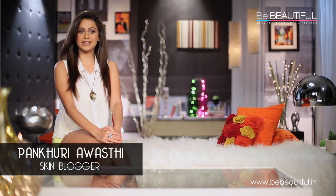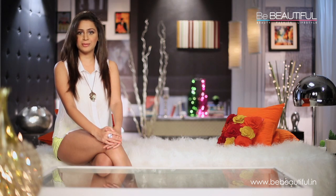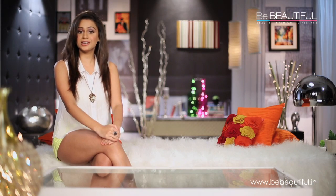Hi, I'm Pankhuri and I'm a skin blogger for Be Beautiful. I'm always fascinated by the phrase 'diamond in the dust.' I love to think that there's something beautiful lying below the surface, that you just need to dig for it.